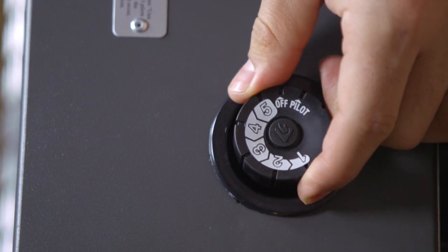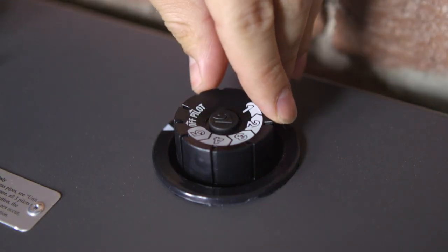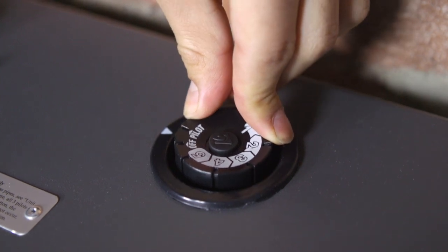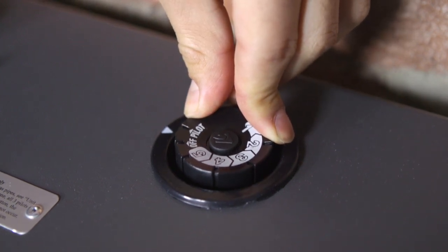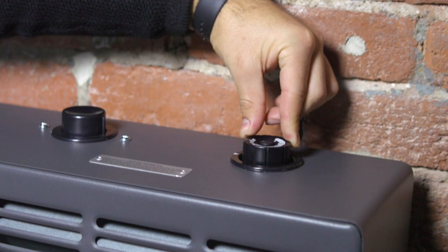During the first seasonal operation, set the control knob to pilot, then hold down on the control knob for three to five minutes. This allows the air in the manifold to clear completely. During normal operation, you will only need to hold the control knob down on pilot for about five seconds.